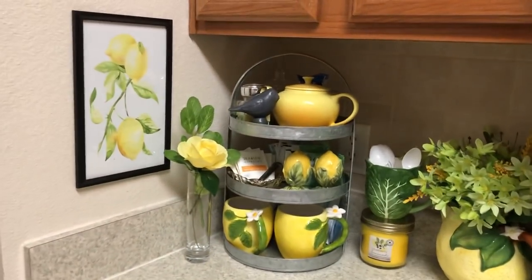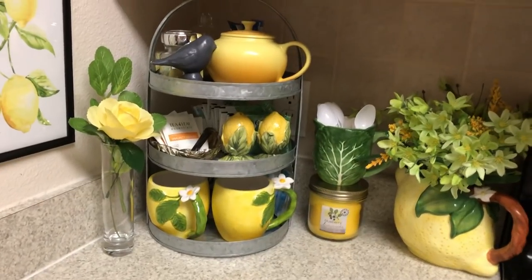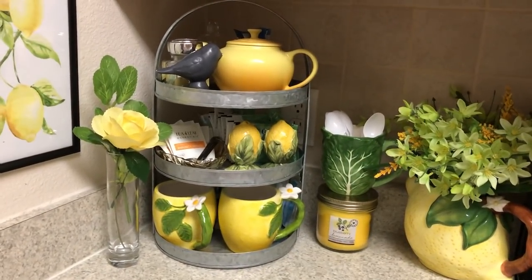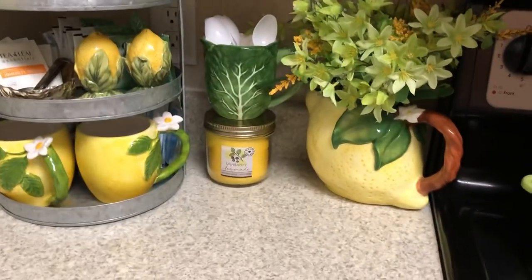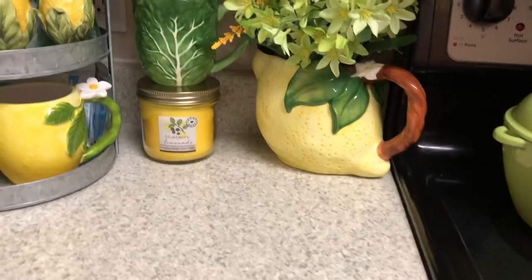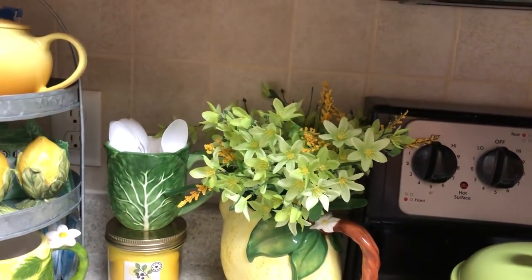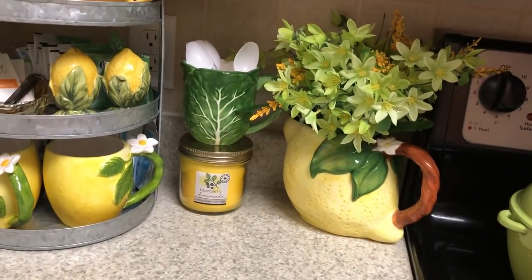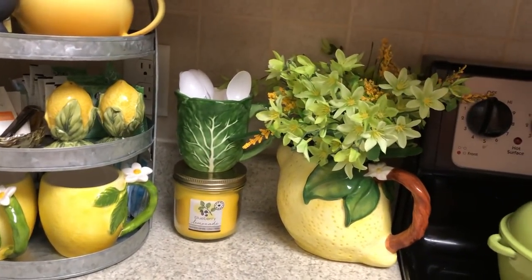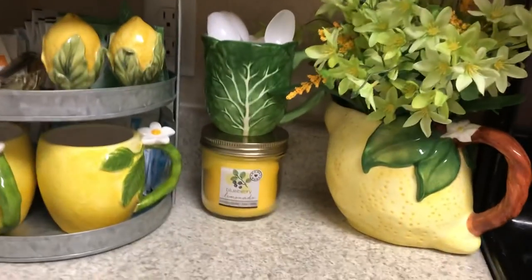I chose lemons this year — I've really been running with lemons. And I set up the coffee bar. Most of the kitchen is done, but like I said, I'll show you guys soon. But I thrifted that lemon picture, y'all. I just put some Dollar Tree faux flowers in there just to bring in that green color, pulling some more lighter green in. And that little pot I keep sitting on the stove because it's green and I love the color of it.